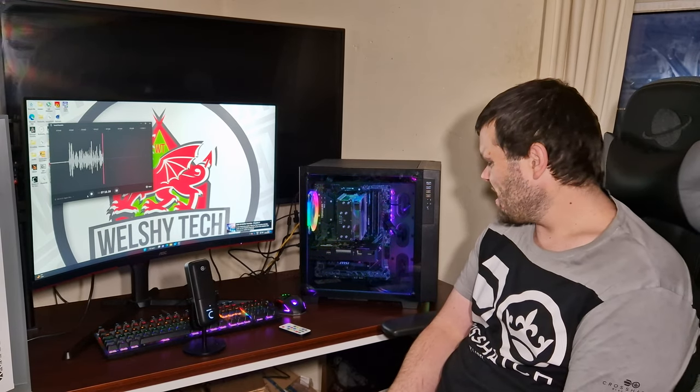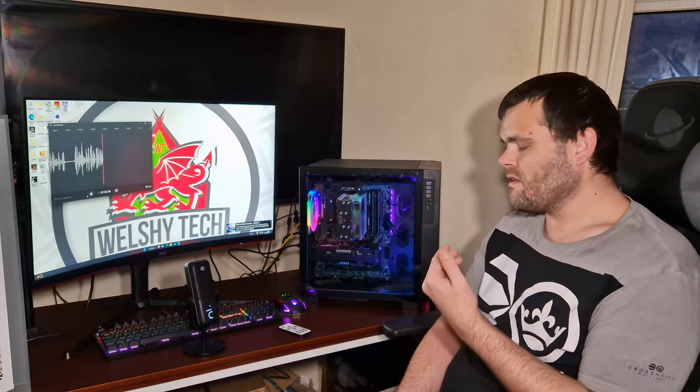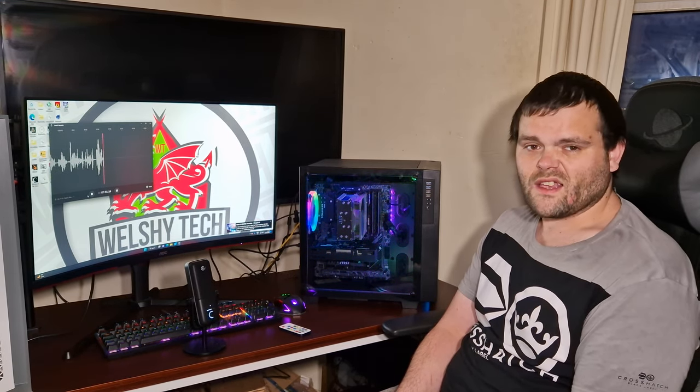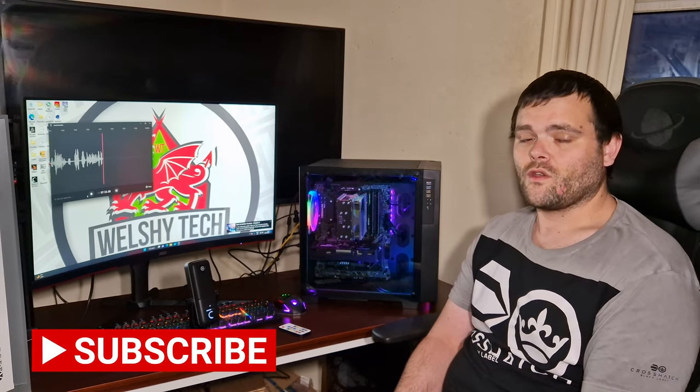Would I recommend it? If you're looking for this type of case, then yes. It's got full filtration on the front and top, it's a nice form factor — it reminds me of the Lian Li Dynamic Mini in a way. It's the first cube case I've ever looked at. Overall it's a good case — if you want to buy it I'll leave a link down below. If you've got any questions please hit me up in the comments and I will always reply. Thank you for watching — this is Richard from Welsh Tech, don't forget to subscribe and like, and I hope you have a very good day. See you in the next one.